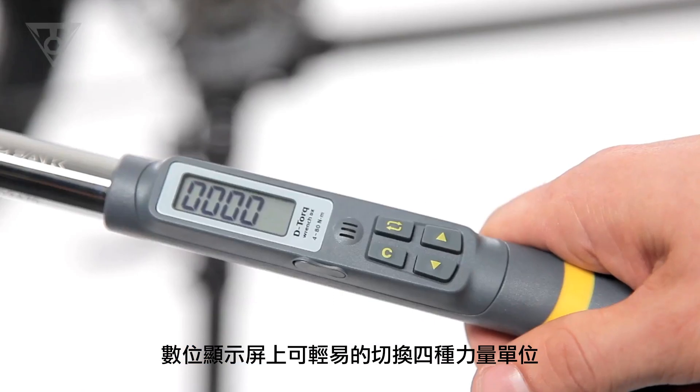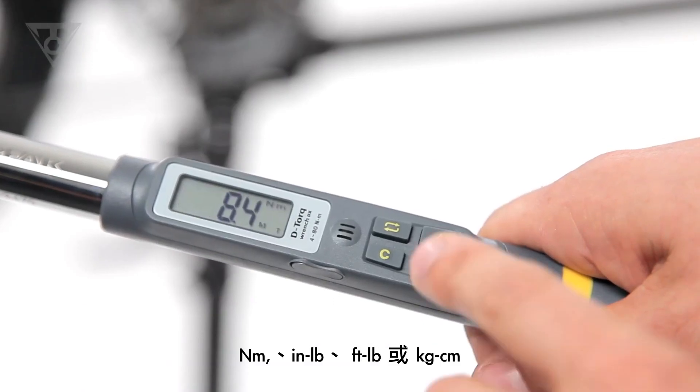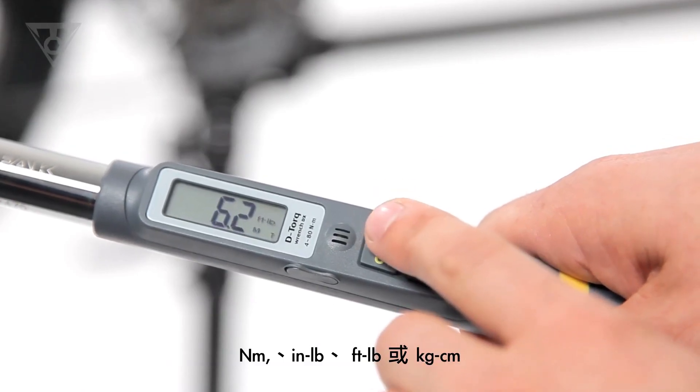The visible display makes the wrenches simple to program in newton-meters, inch-pounds, foot-pounds, or kilogram-centimeters.